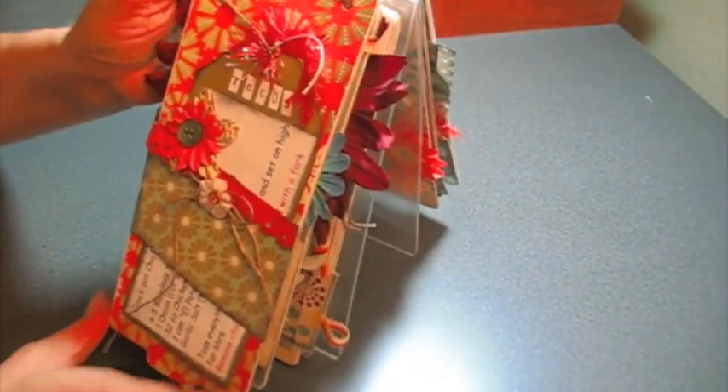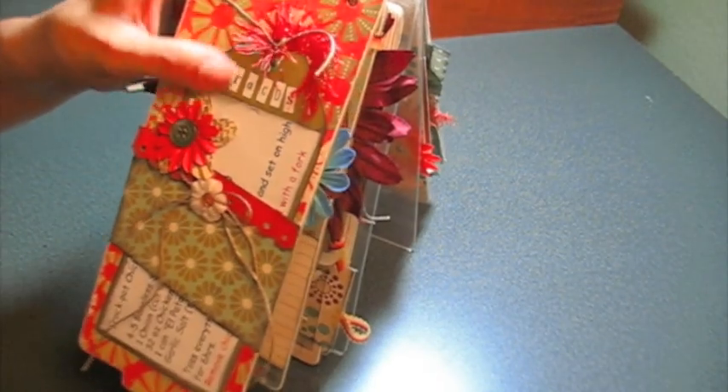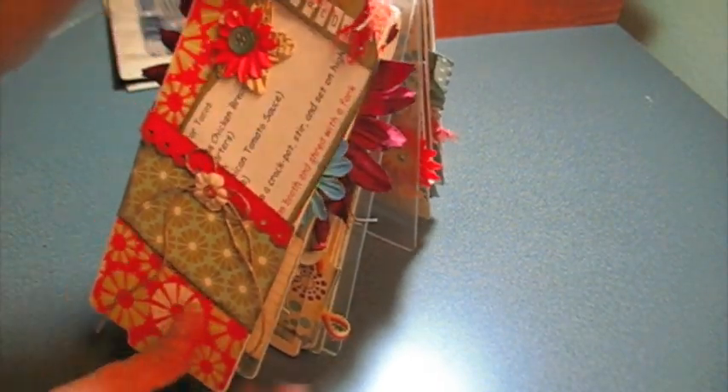She's away at college. And then here's the next page — this is a taco recipe, and it's just a big tag that I slid in there with the recipe.